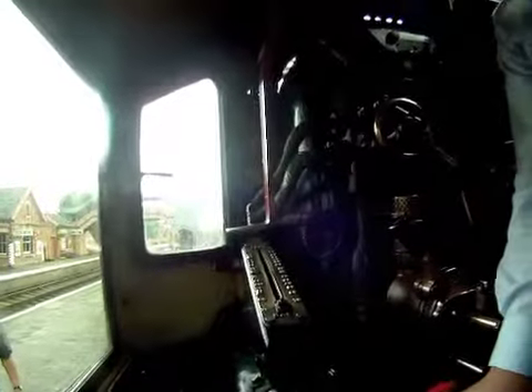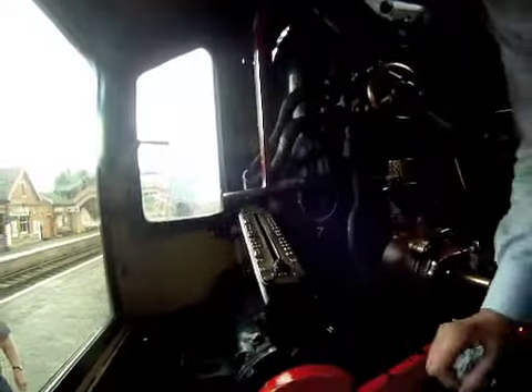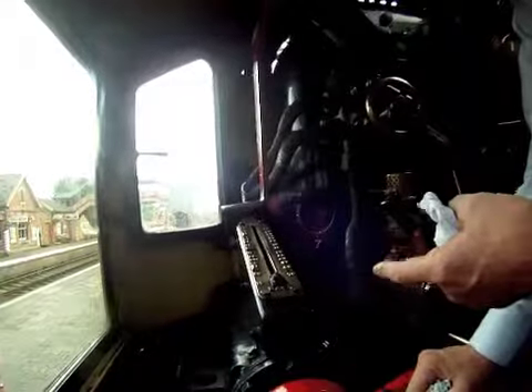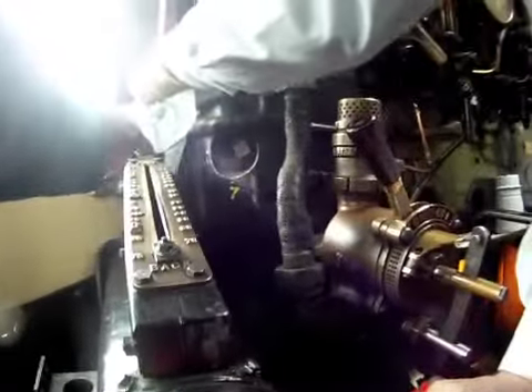Just to get you started — we have basically three controls. The regulator, which allows steam to the front end of the engine. If you put your hand forward there, that's the regulator. And it's shut now. It comes towards you.